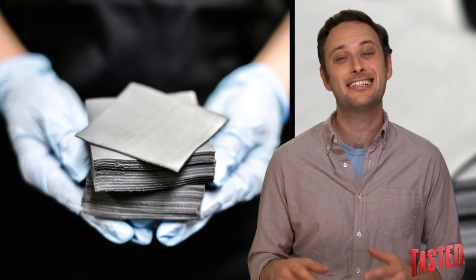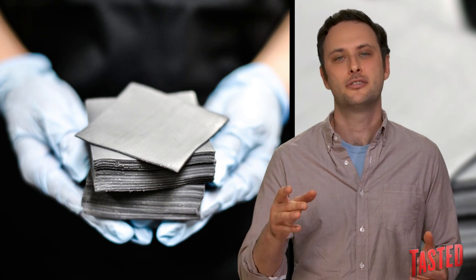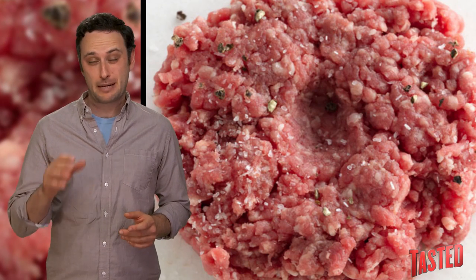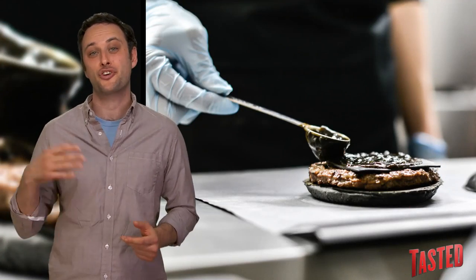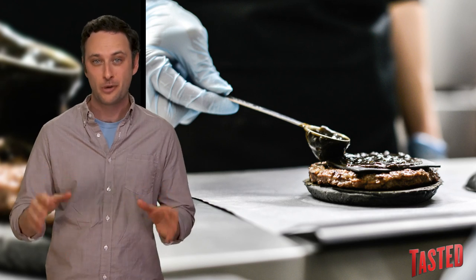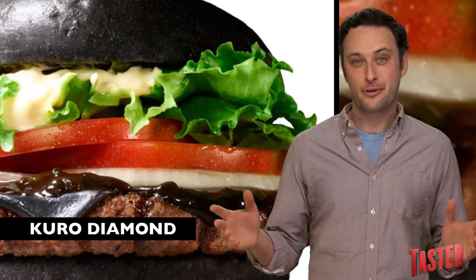There's no word yet on which cheese they are dying black, but based on promotional photos it looks rubbery as hell, so I'm pretty sure it's not an artisanal cheese. The burger patties have extra black pepper in them — because, you know, black — and then they use squid ink in the sauce, to foreshadow the Kuro diarrhea that we have not yet been able to confirm will very most likely happen to your body.